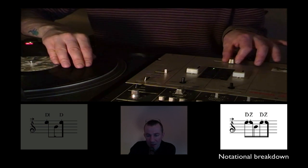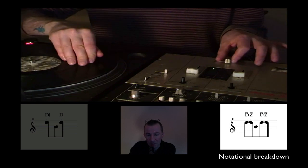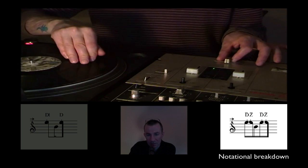Now step by step we go to the first sound. The fader is open and now we do the regular chirp performance with the first sound — that means closing at the forward motion, open at the backward motion. Then after this first chirp, we do it once again. So the second chirp — still with the first sound. The notational indication shows only one chirp but that's not important at the moment.